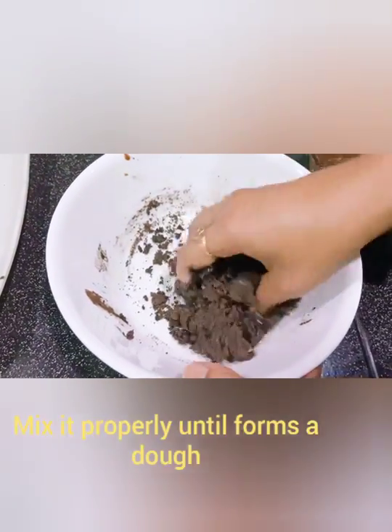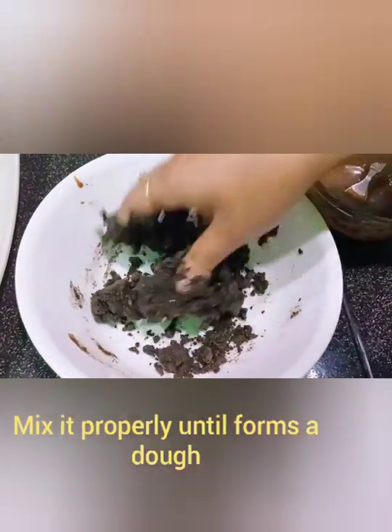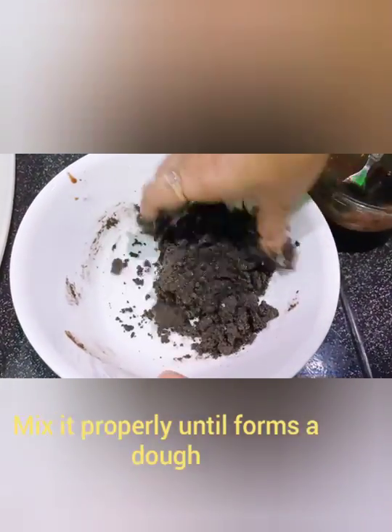We mix the mixture well until done. You can use Oreo, bourbon, or any biscuit of your choice for this mixture.